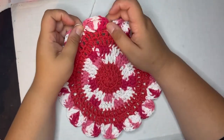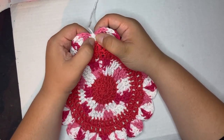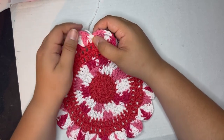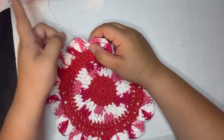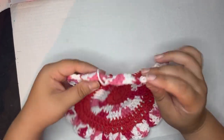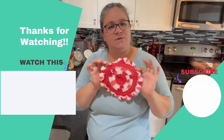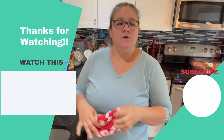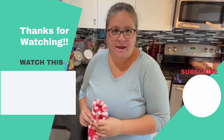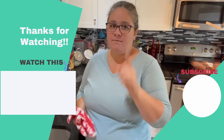Once you've done your last eight trebles, slip stitch to the single crochet you first started with. Fasten off, trim your yarn, pull your tail through, then weave in all your tails and we have finished our dishcloth. That's it for today everybody — we made a daisy wheel dishcloth for our kitchen! Don't forget to subscribe, hit that notification bell, hit the like button, and leave a comment if you have any ideas for future videos. See you next week!